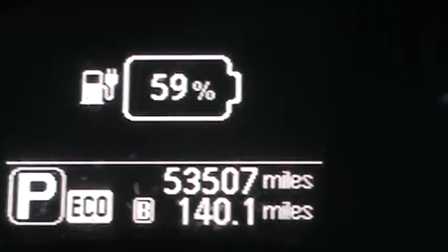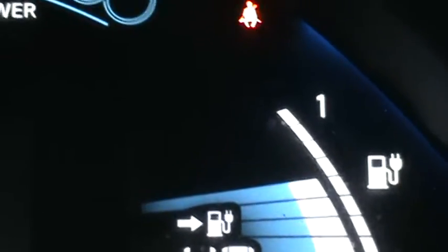I bought it with 17,000 miles on it, so I've put a lot of miles on it. And in so many miles, I have actually lost one bar.